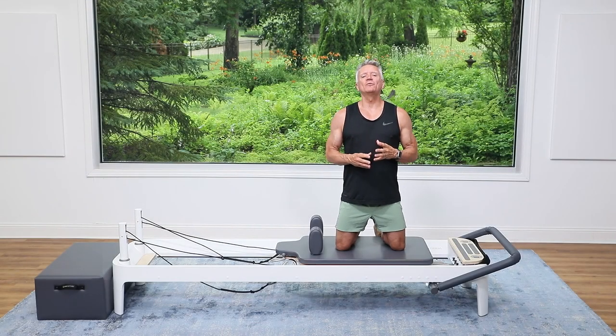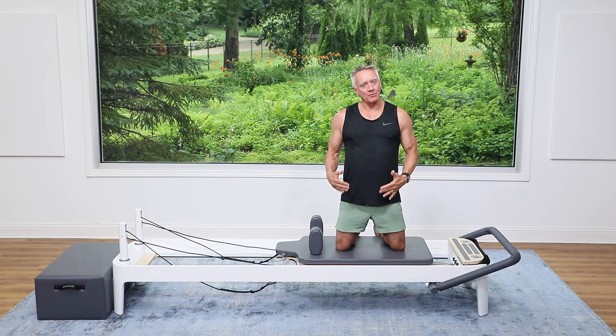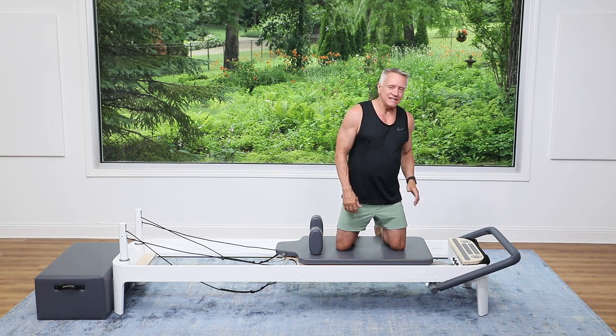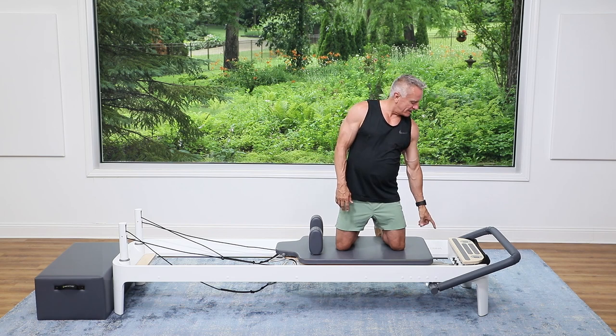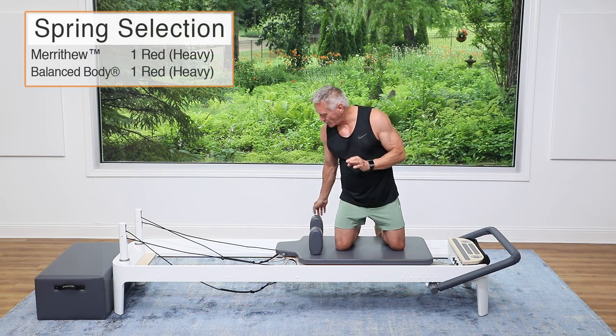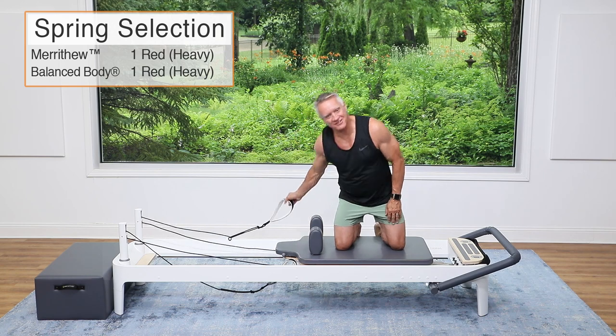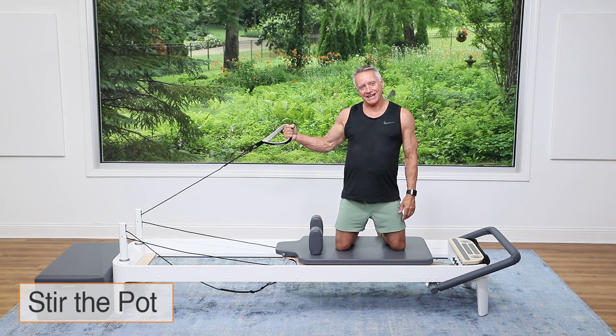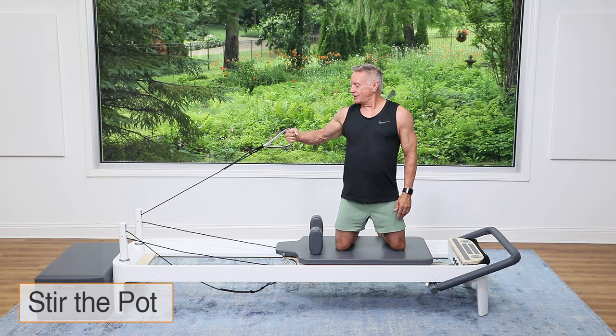Welcome JGTV friends! Today we are doing a reformer workout — side kneeling work. These are some of my favorite non-traditional exercises. I'm on the Balance Body Allegro 2 and I have one heavy spring on, one red spring. You're always gonna choose the resistance that works best for you. I'm kneeling about hip to shoulder distance apart and I'm using the back strap to begin.